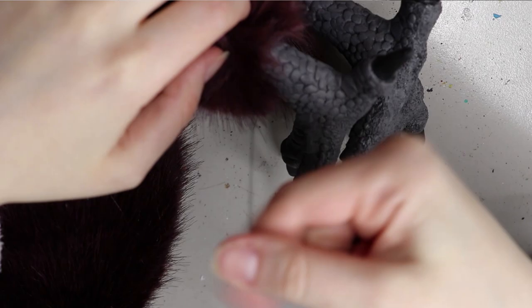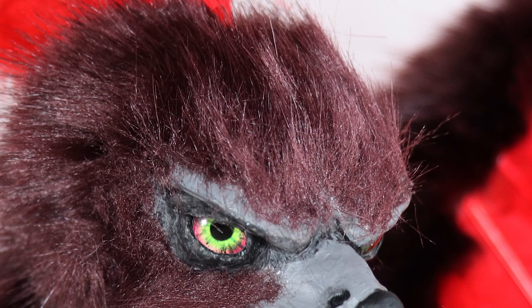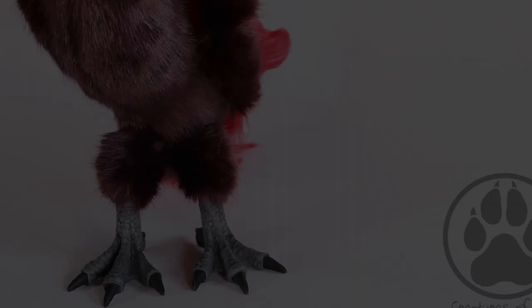I added the faux fur to the face and also added some feathers. I am thinking of doing a wing tutorial but I want to refine it a bit more before I do that. But anyway, this is Ferrum!